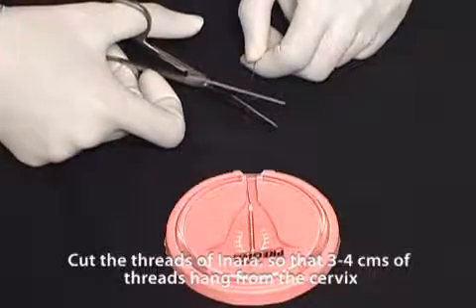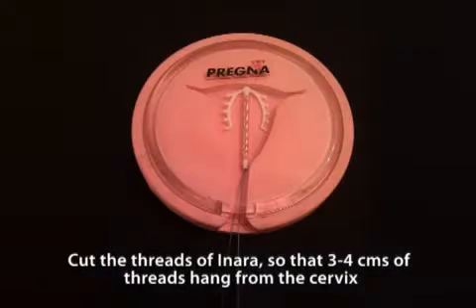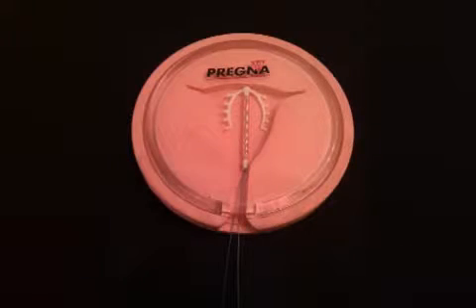Cut the threads of the inara so that 3–4 cm of threads hang from the cervix.